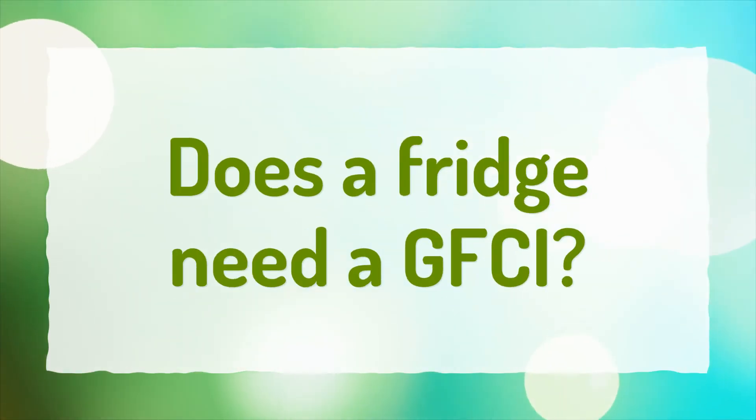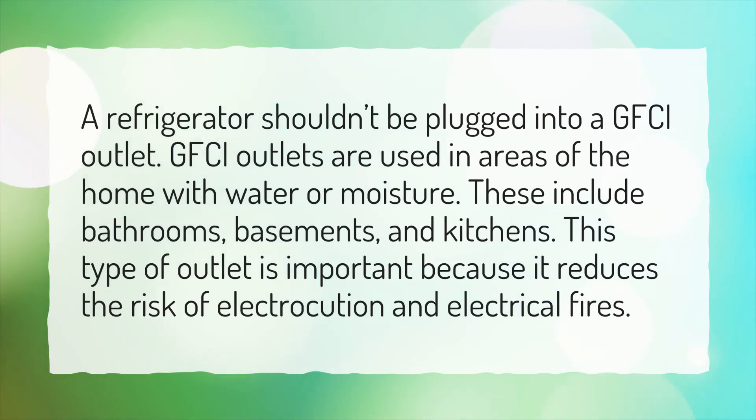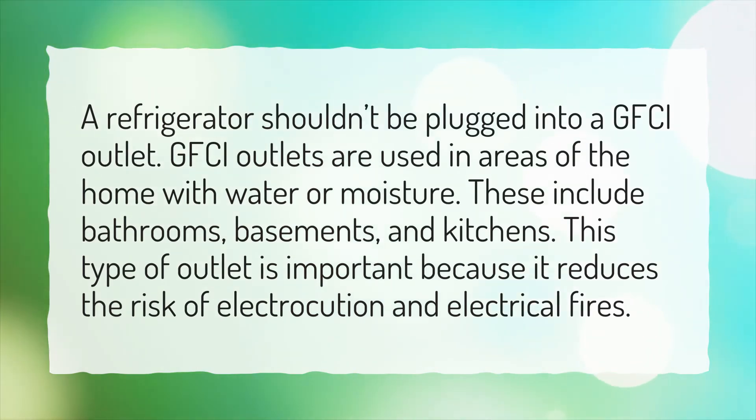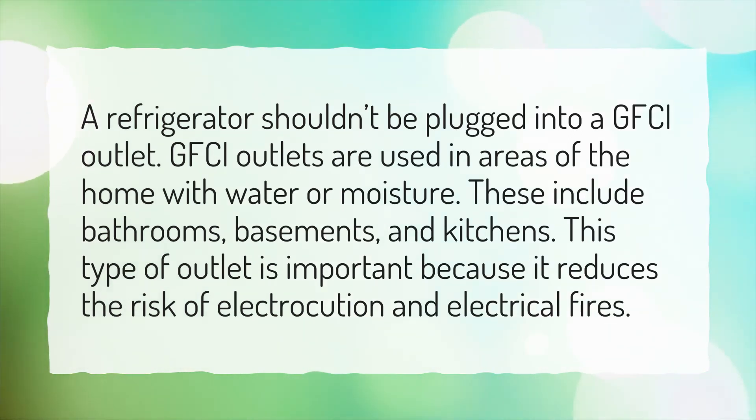Does a fridge need a GFCI? A refrigerator shouldn't be plugged into a GFCI outlet. GFCI outlets are used in areas of the home with water or moisture. These include bathrooms, basements, and kitchens. This type of outlet is important because it reduces the risk of electrocution and electrical fires.